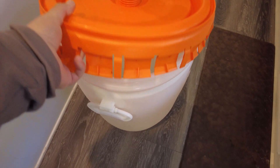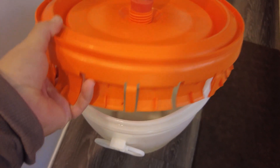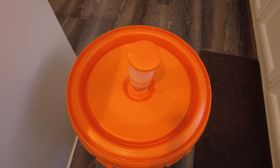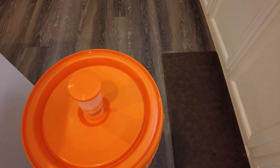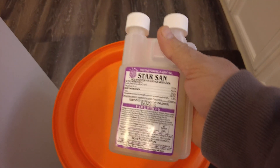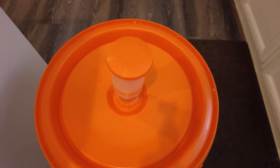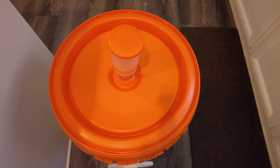First things first, we have our fermenter. This is a 15-gallon fermenter that I normally use for brewing beer, but I'm making wine in it today. It's all been sanitized. It's very important that we sanitize everything and clean it so there's no bacteria in it and no wild fermentation going on. I use some stuff called Star San, which is a very good food-grade sanitizer that's non-toxic — you could actually eat it and it wouldn't hurt you. So we got everything sanitized and clean, and we're going to start the first part of this process.